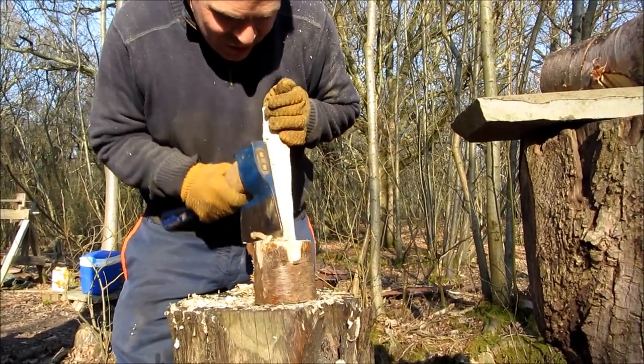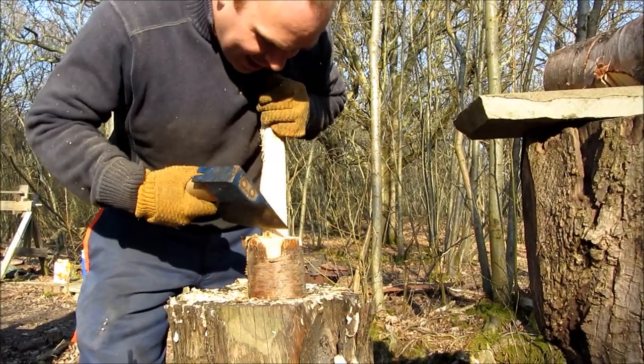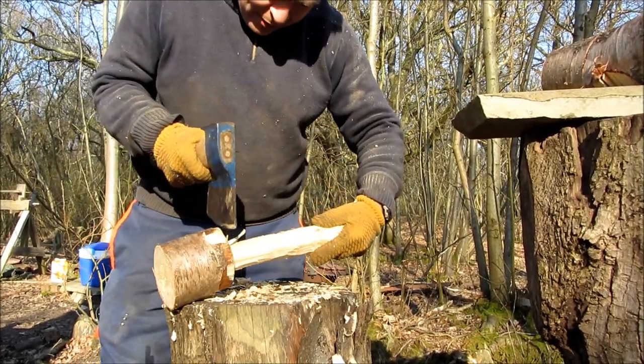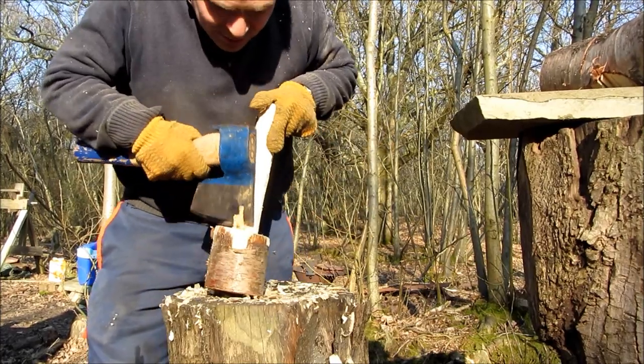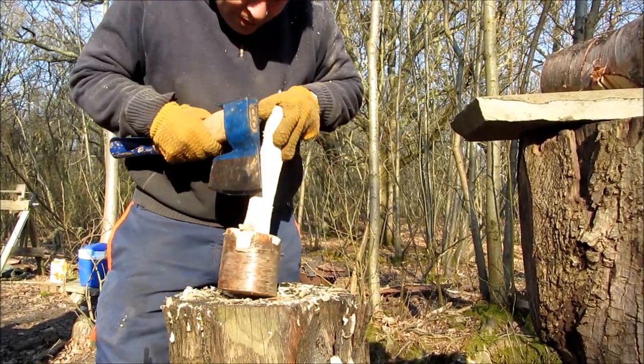You've got to go very gently at these last bits to make sure you don't cut into the actual head of the mallet. Sometimes you want to chop like that just to get a few of these chips off. There we go.